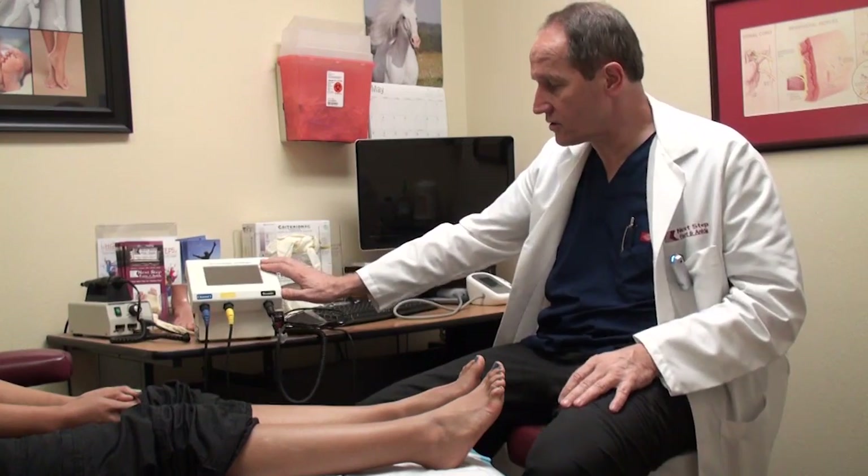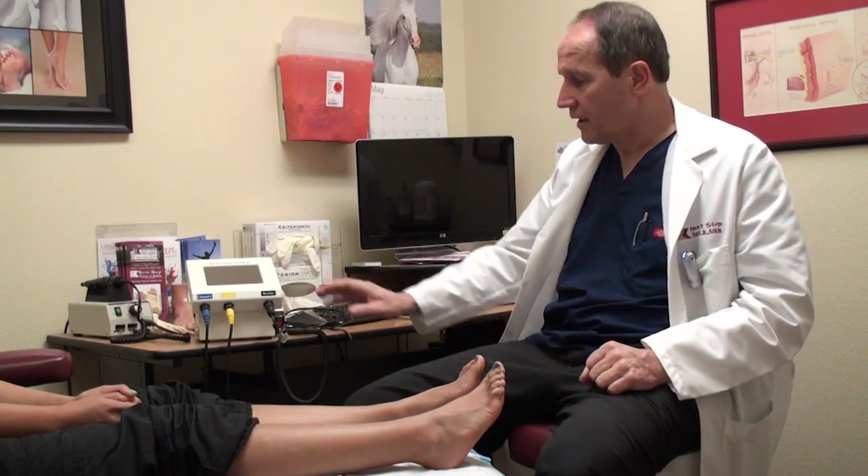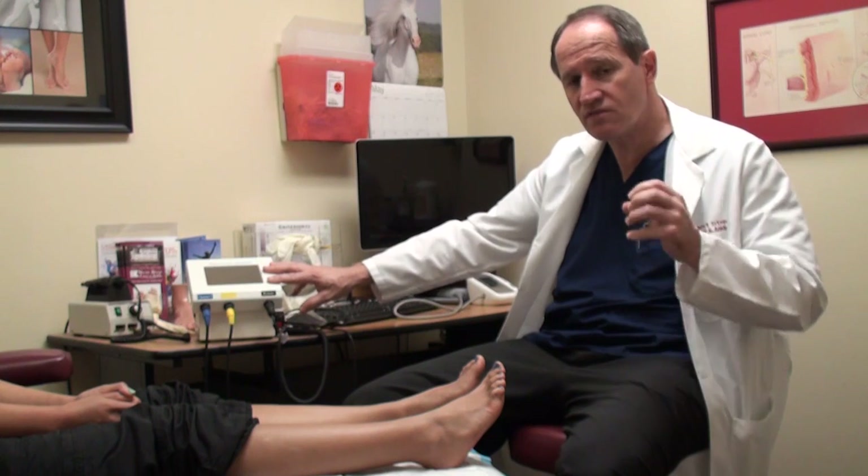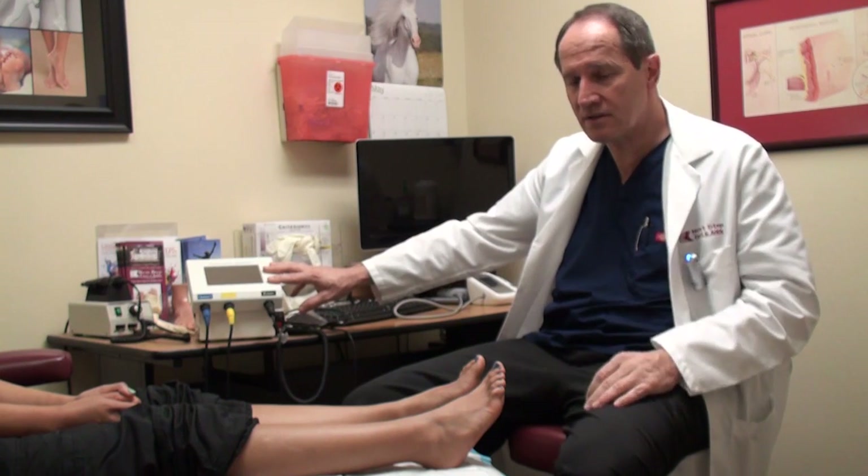It's a very simple procedure. This is the machine — it's called the Neurogenix 4000 Pro. It has an electrical current that goes into the nerve and helps fire the nerve repeatedly over a period of time.